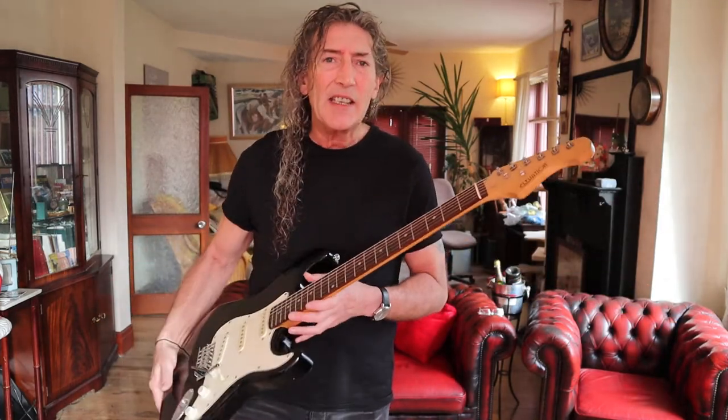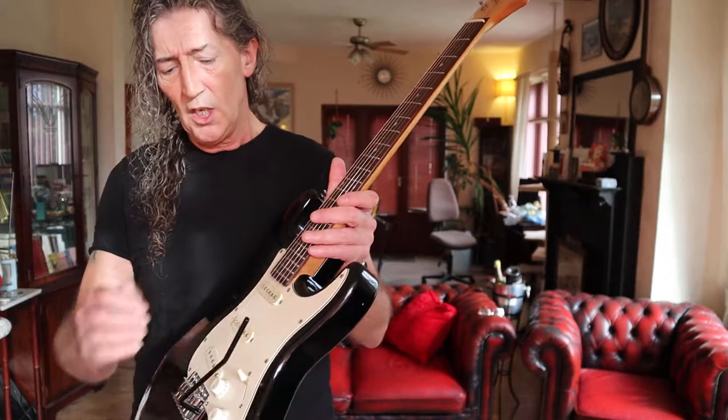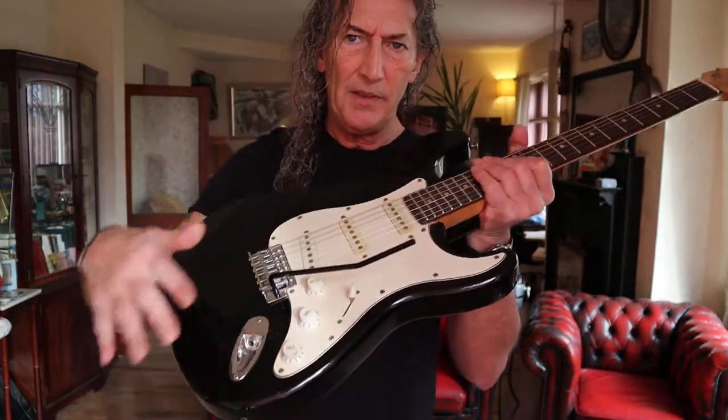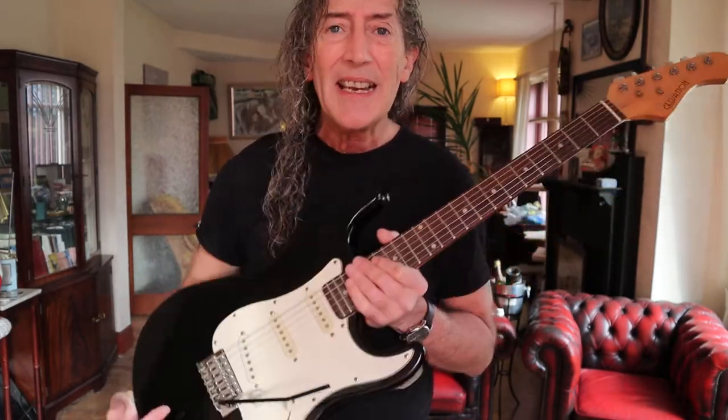So that's it from me. Sealed tuners, the tremolo arm works absolutely fine — though this isn't the original one; it's off a different guitar because it didn't have one. Don't buy them from a box. Don't buy the cheapest one. Have a look around. You're better off buying a second-hand one where somebody can give you some reasonable indication that it plays fairly well. And that is it from me because I've got to go — adios amigos and ta-ra.